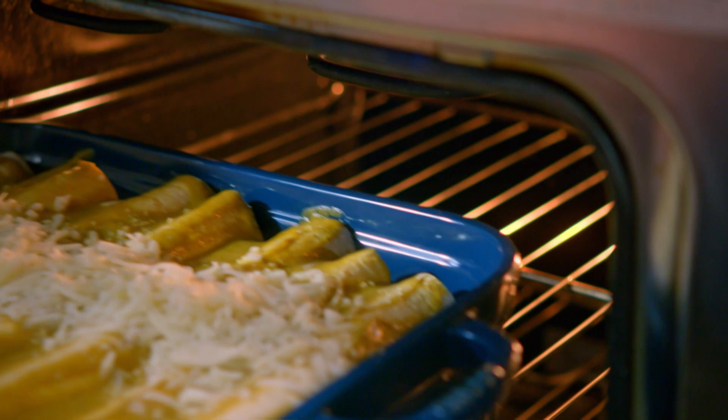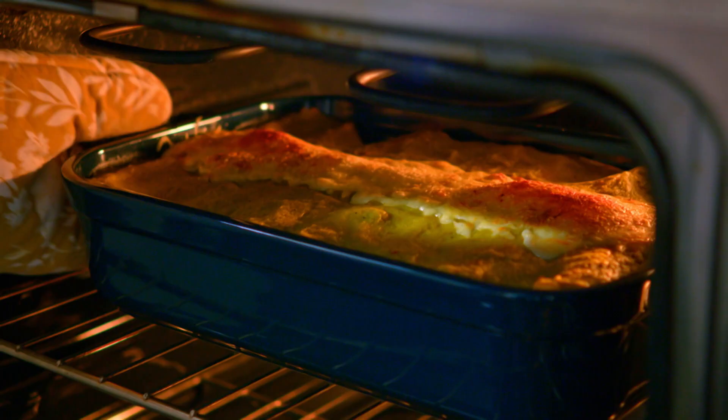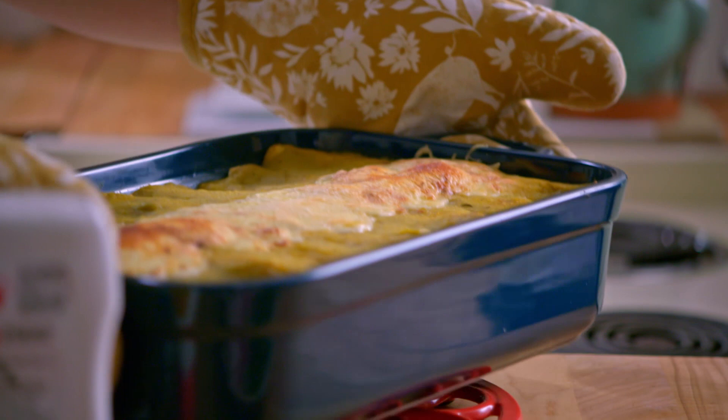These enchiladas are gonna be out of this world. Look at that browned bubbly cheese — these enchiladas are stunning! They need some accessories though.